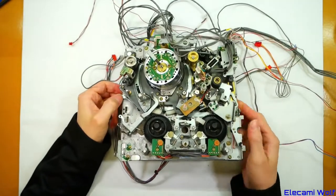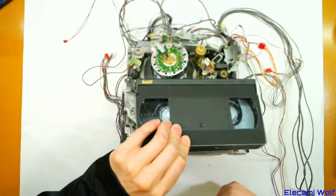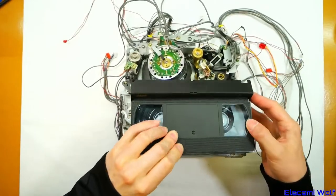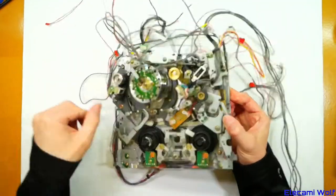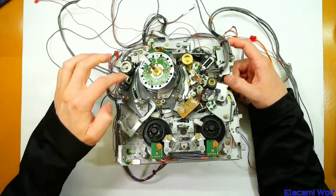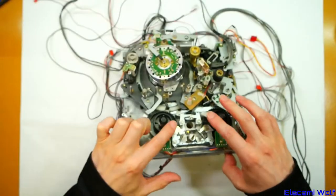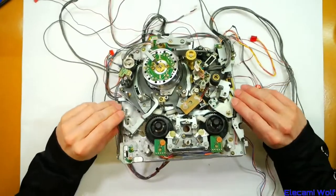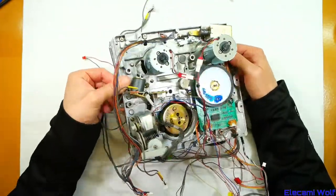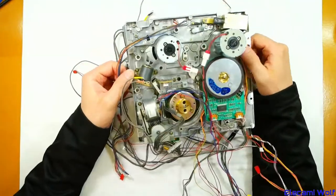Here's a JVC SVHS mechanism. You can see it's got the little switch there for detecting SVHS tape — there will be a small hole in those cassettes which that will poke into. Very JVC-looking mechanically. Again a solenoid for the pinch roller like the previous one, all the usual bits and pieces. In this case there's no idler to drive the reels — they have their own motors and are direct driven.